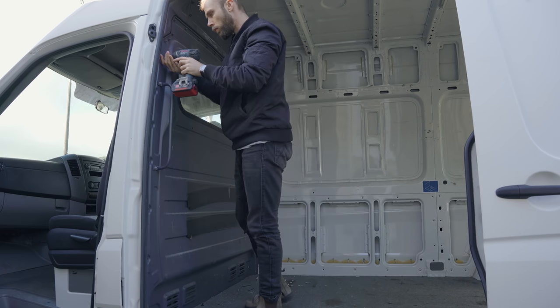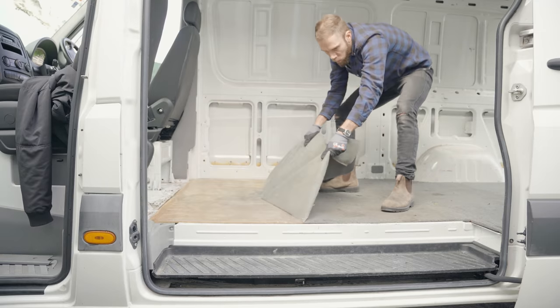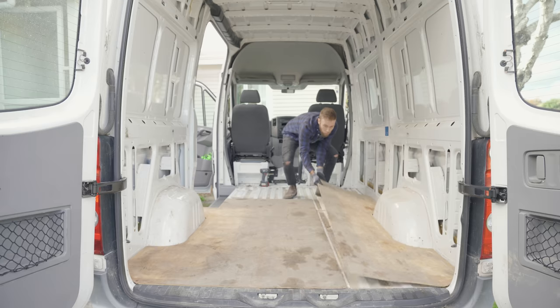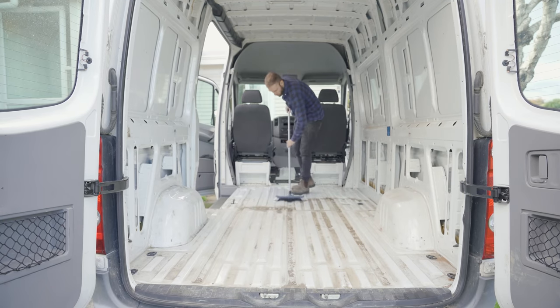The cab partition gets booted as well because that's going to give us a lot more usable space. And after peeling back the carpet and removing the old floor, despite the dust and the dirt, everything's actually looking really good.